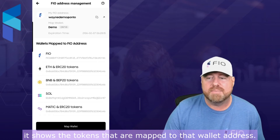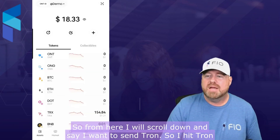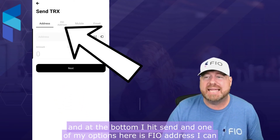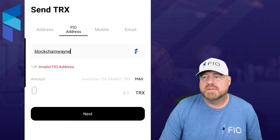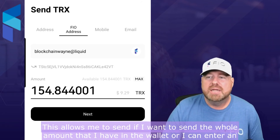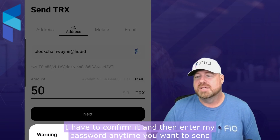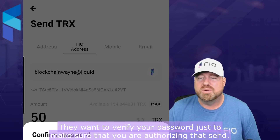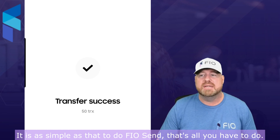Next we're gonna head on over and show how FIO send works. I'll scroll down and say I want to send Tron — I hit Tron and at the bottom I hit send. One of my options here is FIO address — I can send it to another FIO crypto handle. So I choose to send it to 'blockchainwayne@liquid' and see how it verifies it's a valid address. I can hit max to send the whole amount, or I can enter an amount — I want to send 50 Tron. I confirm it and enter my password. Anytime you want to send cryptocurrency from your Onto wallet they verify your password to make sure you're authorizing that send. I hit next — it's successful. It is as simple as that to do FIO send.